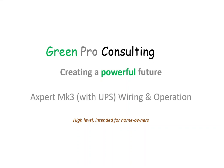Hello, my name is Marius Furie. I'm from Greenpro Consulting. Today I want to make a quick video about the Expert Mark III Inverter — that's the current version of the Voltronics Expert.